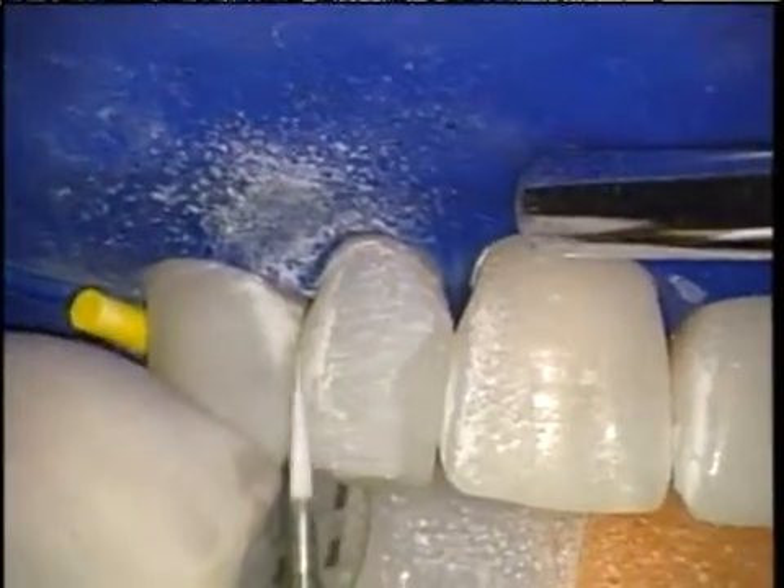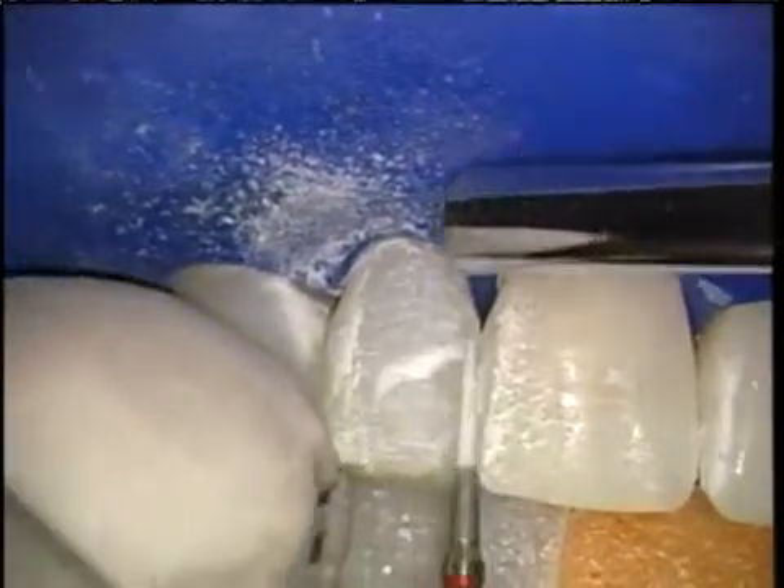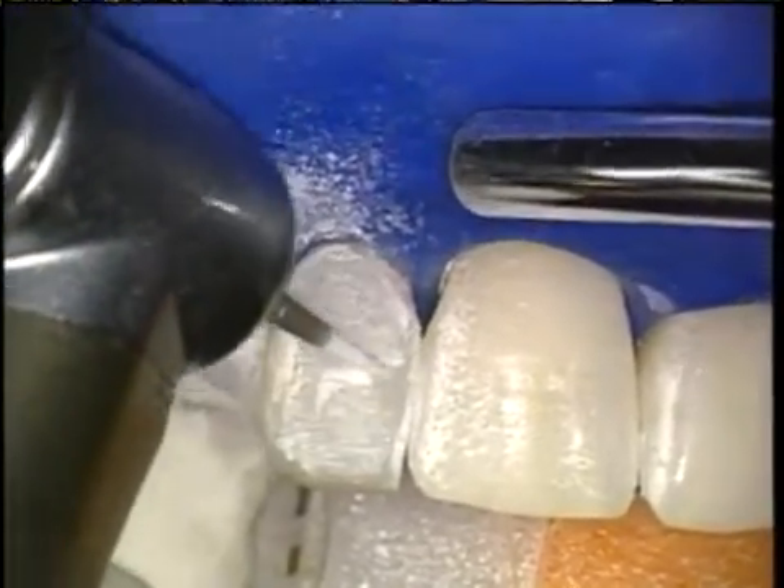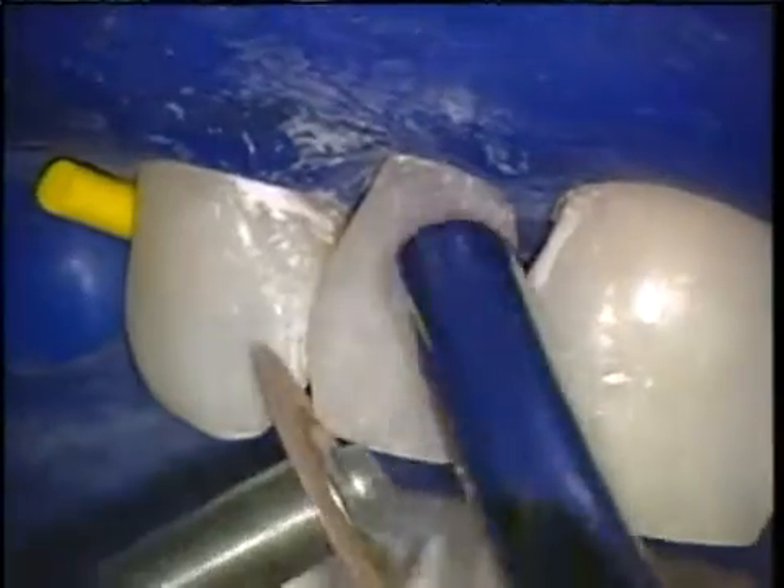So here I am quickly finishing the facial area, which is much simpler than the old method for anterior composites, which required significant interproximal finishing, which is always difficult, time consuming, and often compromises the end result.